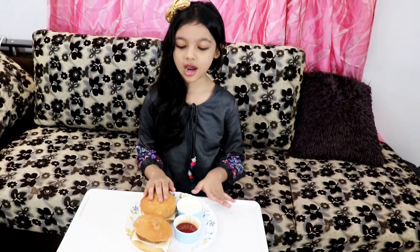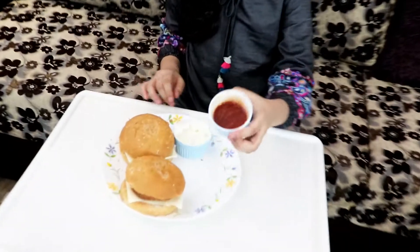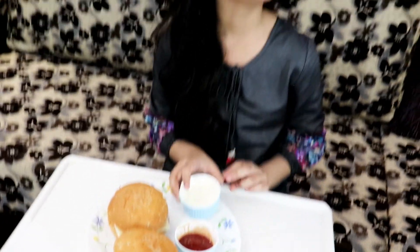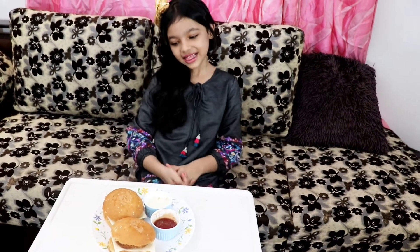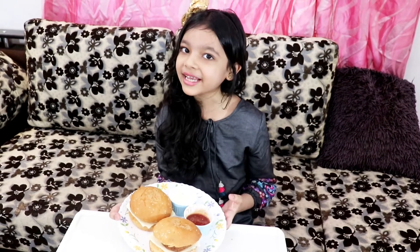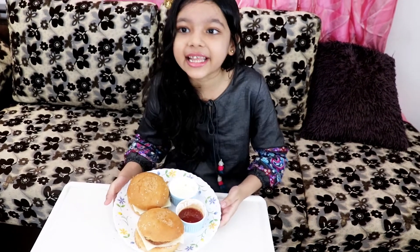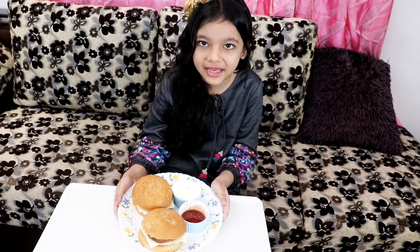Okay guys, we can eat our burger and we can serve it. We can eat it with sauce and mayonnaise, and if you want you can eat it with french fries as well. I hope you like this recipe — make it at your home and give it to your children, they will really like it. This is Ramzan's special recipe.